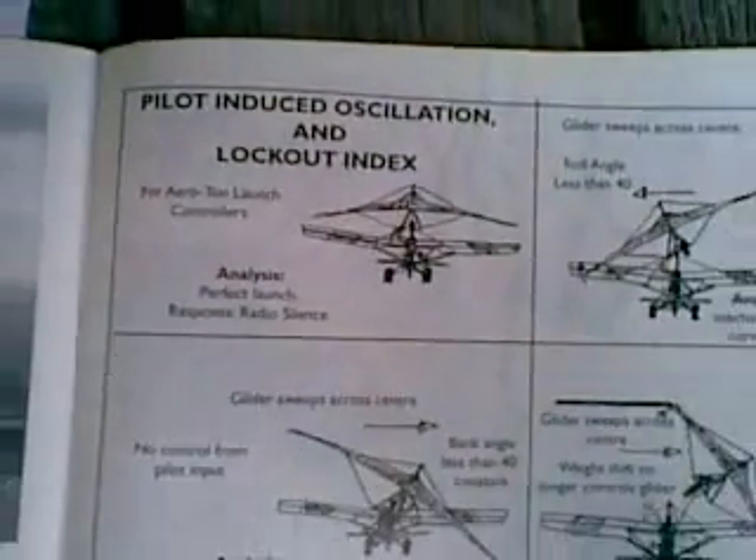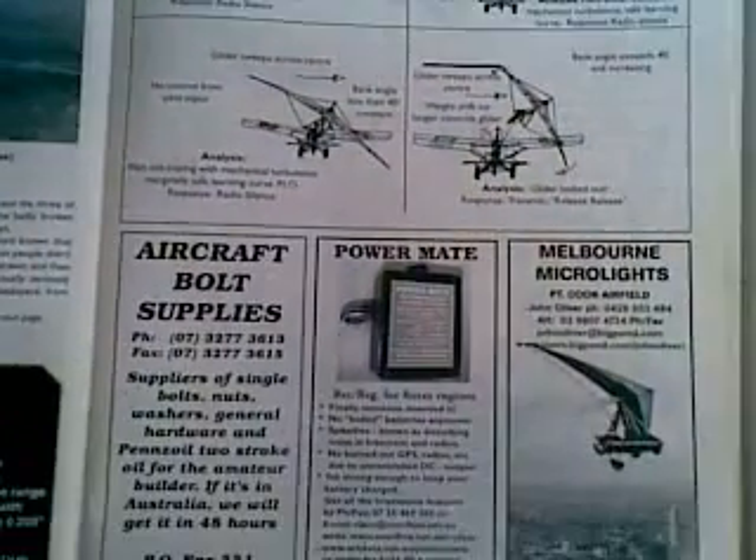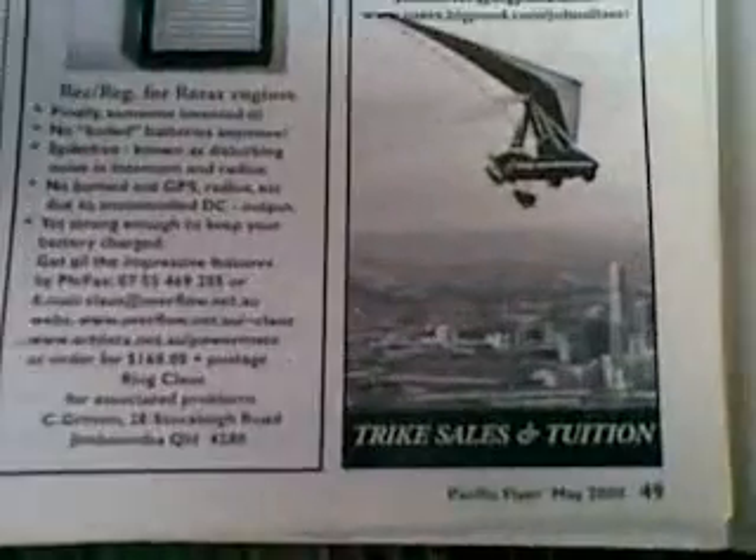G'day. Now for all you low-speed aerodynamics consultants working at the interface between weight shift and three-axis controls, this is how we worked out the pilot-induced oscillation and lockout index, which was first published in the May 2000 Pacific Flyer magazine, published in Melbourne, Australia.